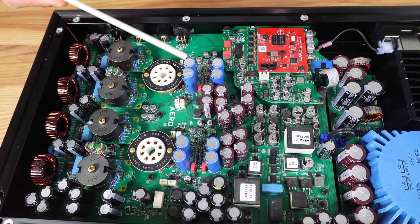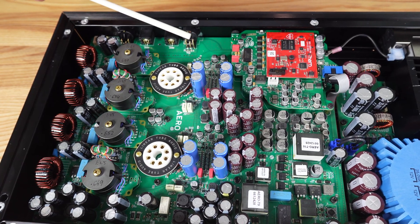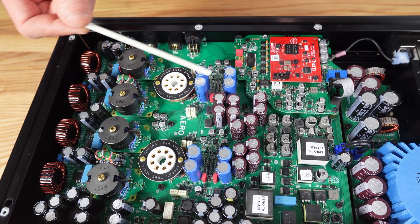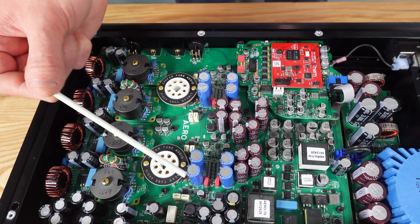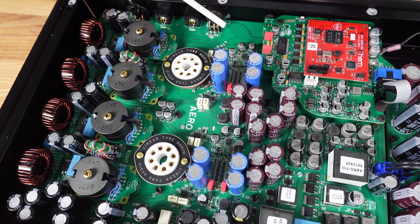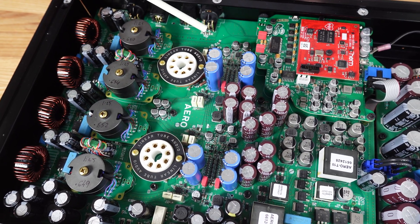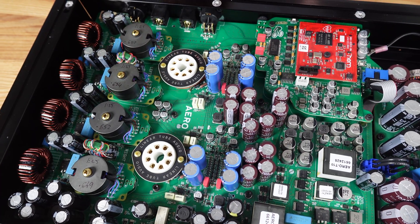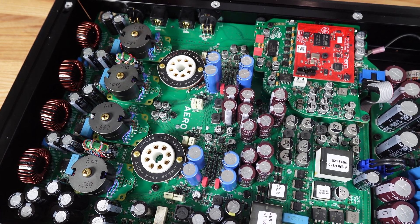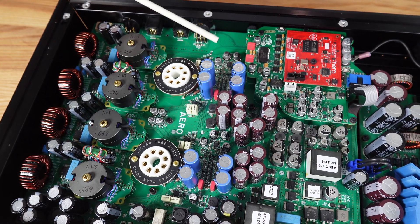As with everywhere on the circuit, you can see extremely large amounts of storage capacitance placed as close to the circuit as possible. We use multiple types of capacitors — film, tantalum, and different types of electrolytics — to make sure that we get the best performance we can out of these circuits.